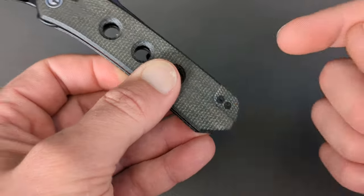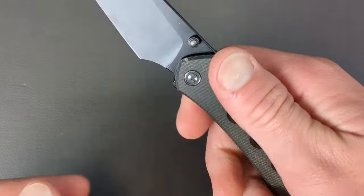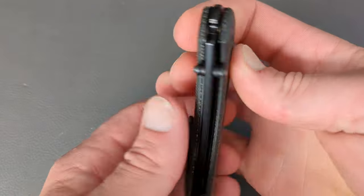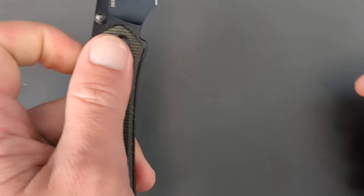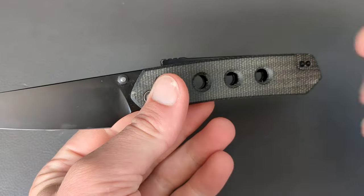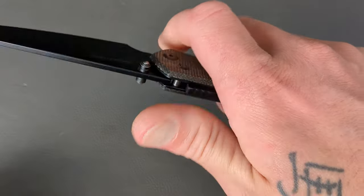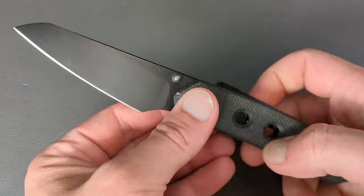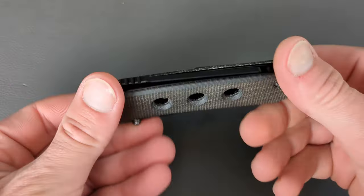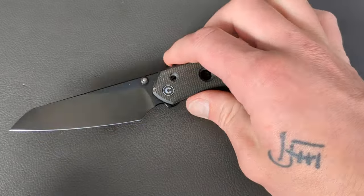It is tooled for left-hand carry as well, so our lefty buddies will be able to carry this. It is a completely ambidextrous knife because of that Snex Super Lock. For the money, these come in right around $70 to $80 depending on when and where. It's a phenomenal EDC knife and it's going to make it to the end of the year as one of my favorite knives of the year. Love the Civivi Vision.